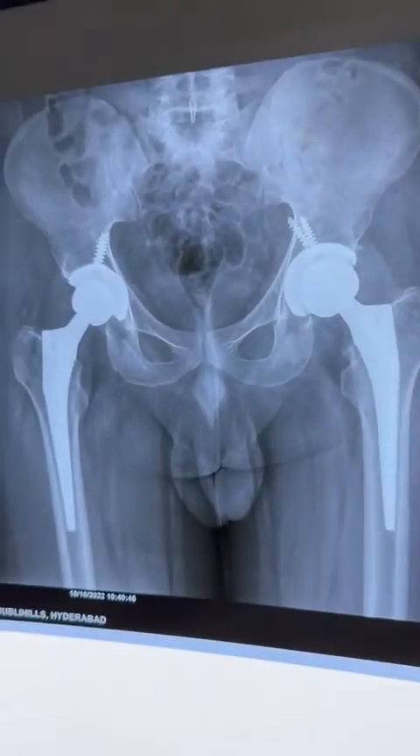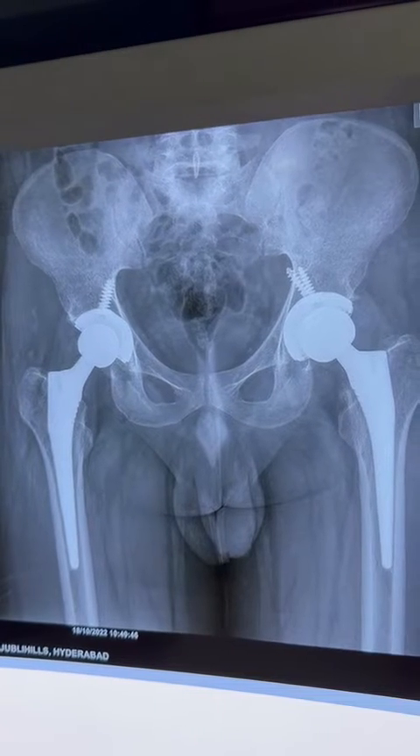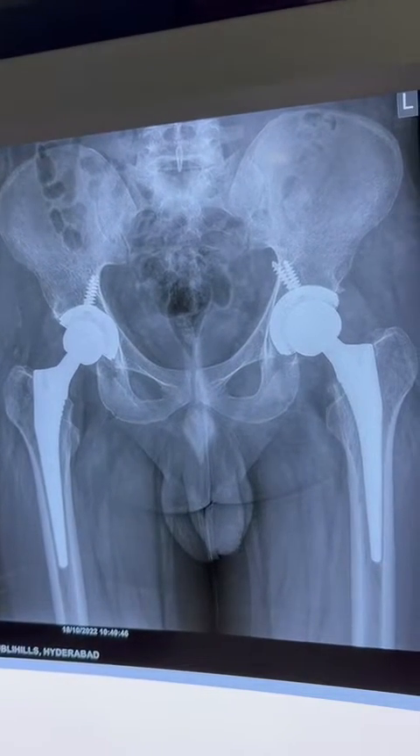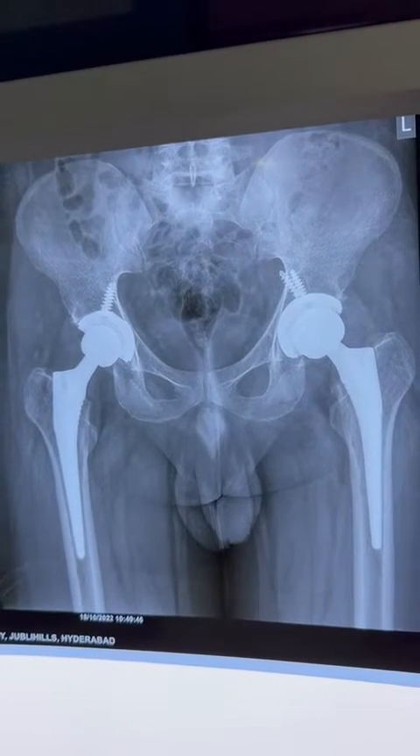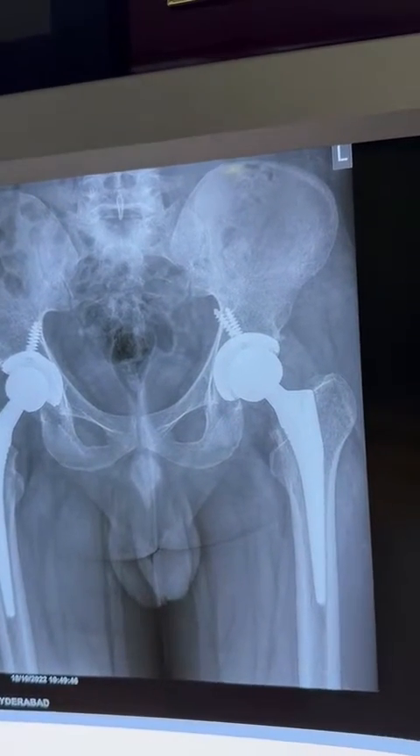Today we will discuss hip replacement — how to see post-op x-rays. These are the x-rays of a 26-year-old man who had bilateral AVN stage 4. We did bilateral total hip replacement, ceramic on ceramic. In post-op x-rays, the most important thing to assess is combined anteversion.